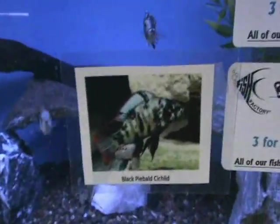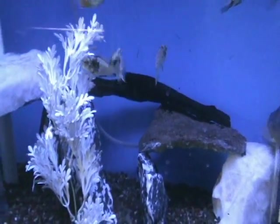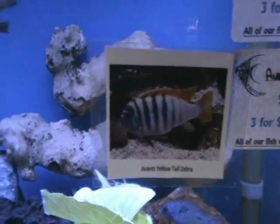We also got in some really nice cichlids here — these are black pie bolts. There's a picture of them as adults, and these guys are about two to two and a half inches at the moment. We also got in some Avanti yellowtail zebras, same size, about two to two and a half inches, and there's a picture of an adult on that one as well.